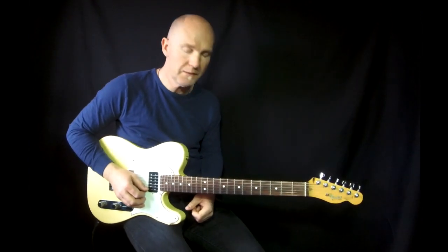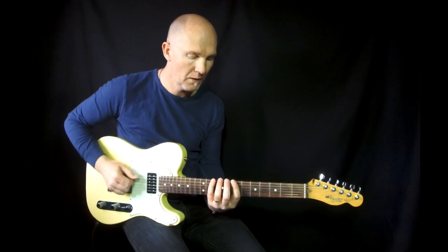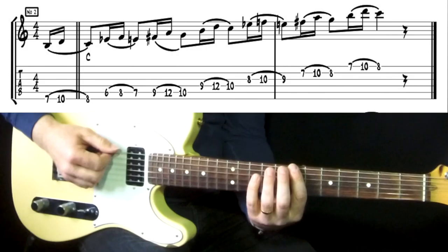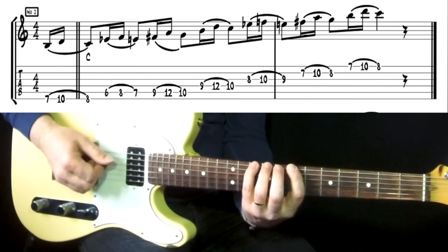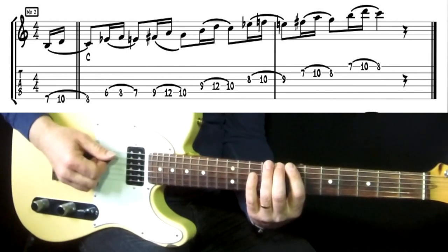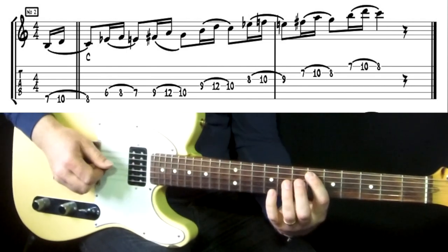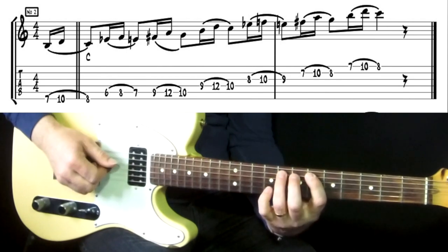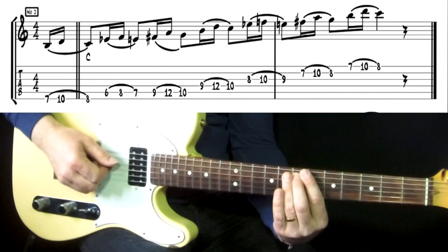That's quite a nice lick. You can also do it the other way — starting from one below. So you start from the B tone, go up to the D tone above the C that you land on. Then the same: one below to one above, landing on the E — the major third chord tone.